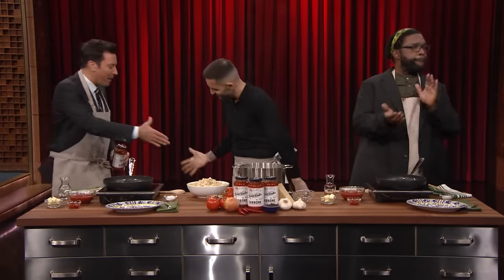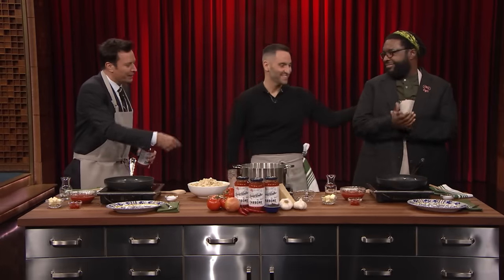Our next guest is an award-winning chef and founder of over 40 restaurants, including the world-famous Carbone. Please welcome Mario Carbone! Questlove, Mario Carbone. Welcome, chef.